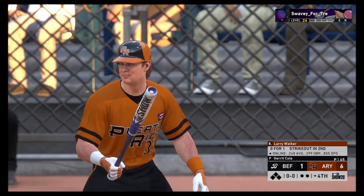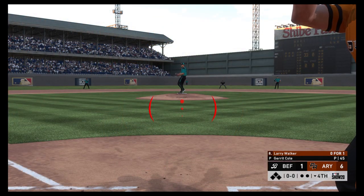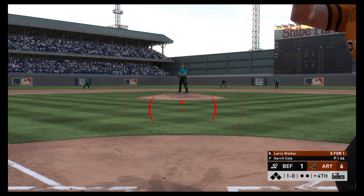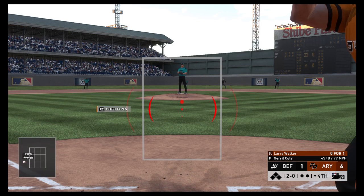Now at the plate, Larry Walker, leading off against Garrett Cole. Even though they're up by a boatload early on, you can't get complacent. They've got to keep the gas pedal down because this team can strike and score a lot of runs too. He won't bite at that — it's 2-0.